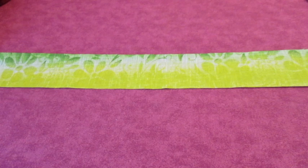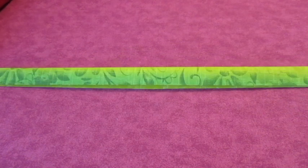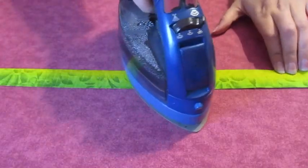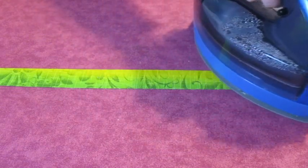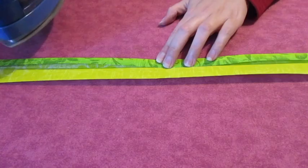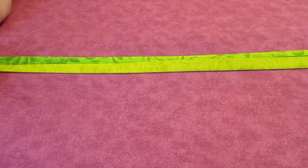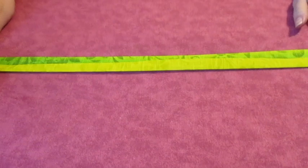To make the hanging loops, cut the fabric into strips and sew them together to make one long strip. Fold the strip in half lengthwise with the wrong sides of the fabric facing each other and press. Open it back up. Fold one side to the midpoint crease and press it. Fold the other side to the midpoint crease and press it.